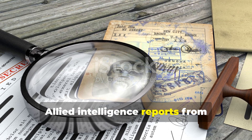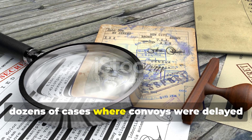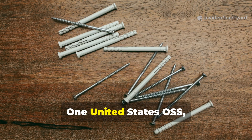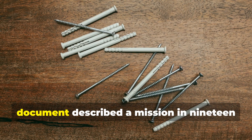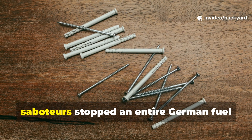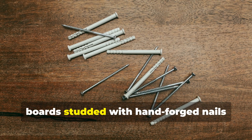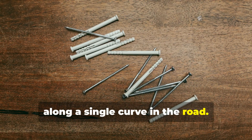Allied intelligence reports from occupied France and Yugoslavia documented dozens of cases where convoys were delayed or immobilised for hours by these nail traps. One United States OSS — the Office of Strategic Services — document described a mission in 1944 where just a handful of saboteurs stopped an entire German fuel convoy outside Lyon by laying 20 boards studded with hand-forged nails along a single curve in the road.